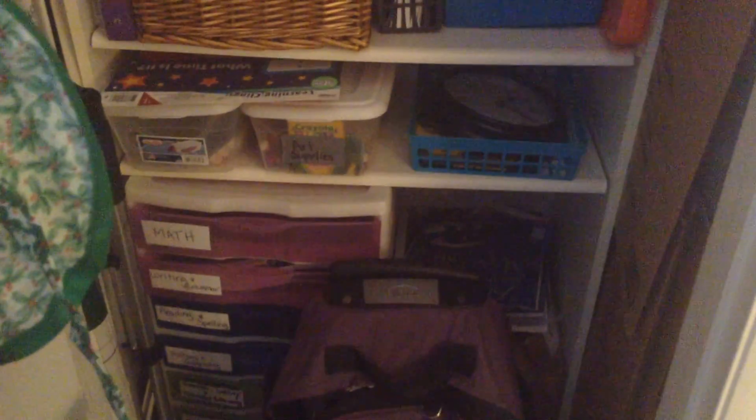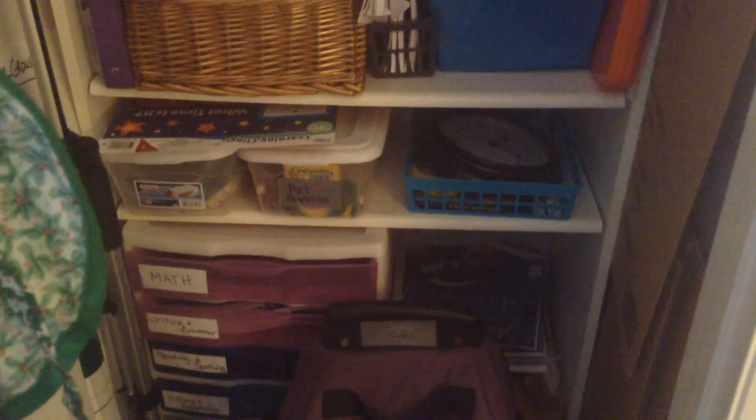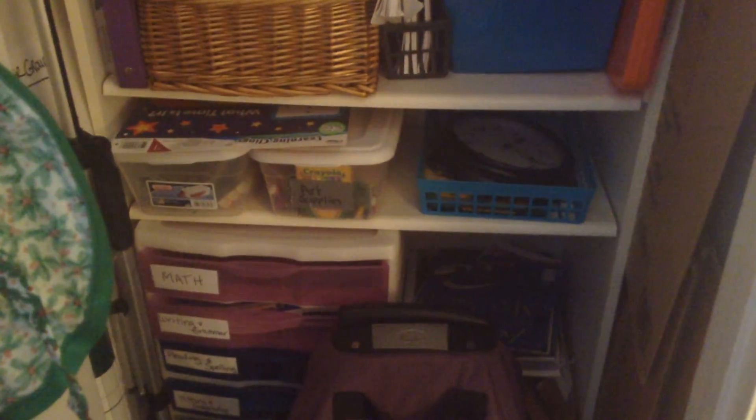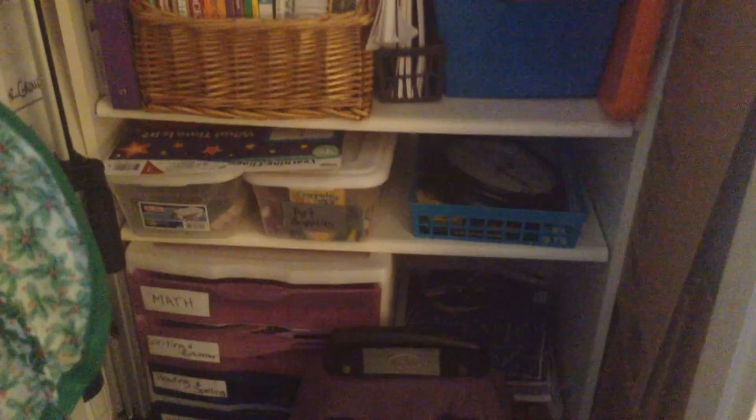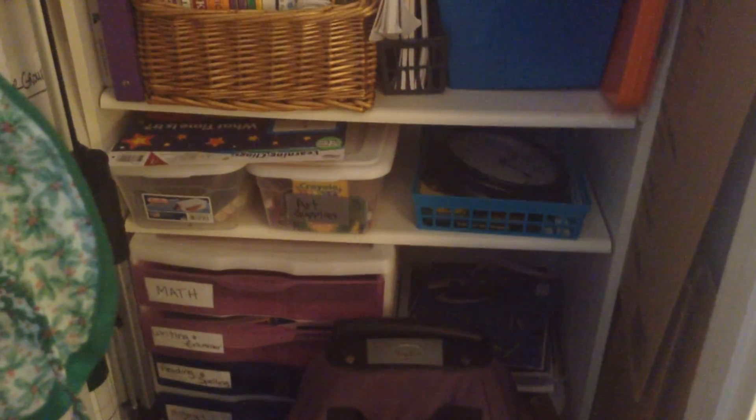If you move up, you'll see the next shelf has some plastic bins, and those just have miscellaneous supplies in them. All of this is a bookshelf that I had.